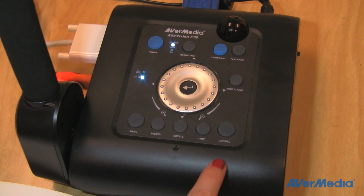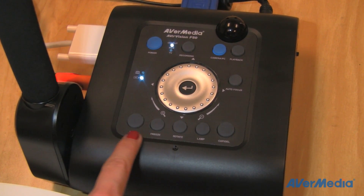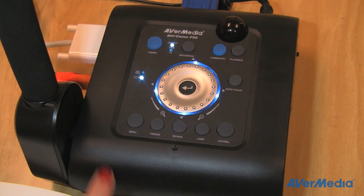We also designed the control panel to be intuitive and easy to use, with the main features available with one touch of a button.